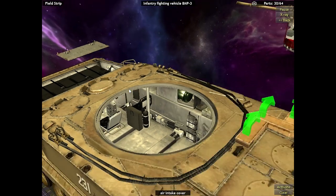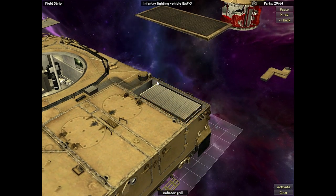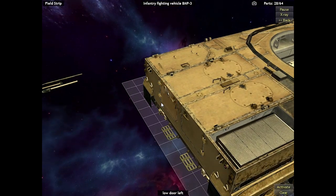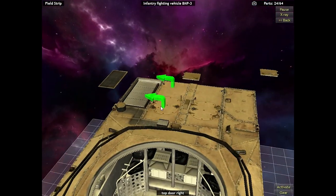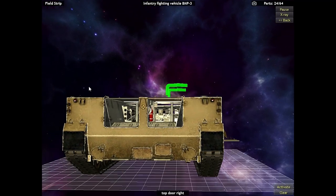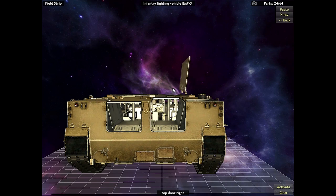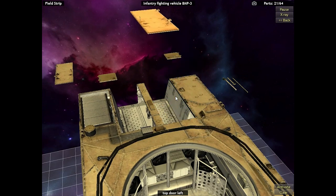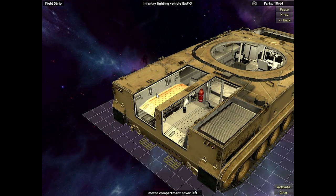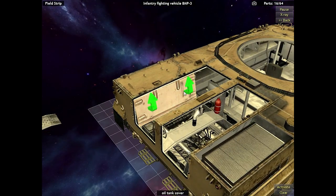The gunner and commander stations are attached to the combat module, so when the cannon rotates or traverses, not only does the gun move, but the gunner and commander stations move with it as a single unit. Now we are removing the rear doors and hatches that allow passengers and infantry to enter and exit the vehicle. Without opening the top hatches it's a very cramped crawl space. However, the rear doors actually have small gun ports you can fire an assault rifle through, so an infantryman could lay down in that crawl space and defend the BMP without ever having to leave the vehicle.